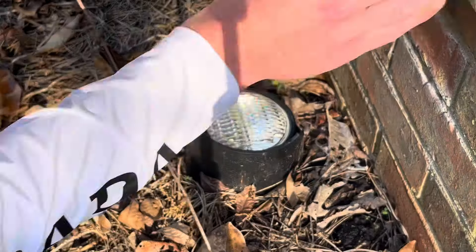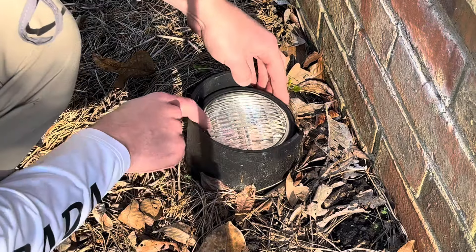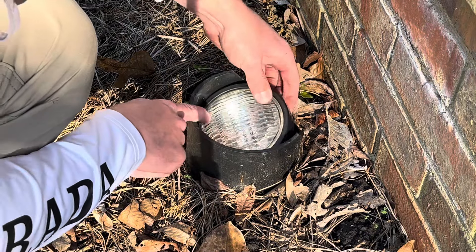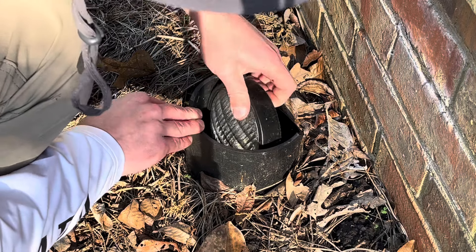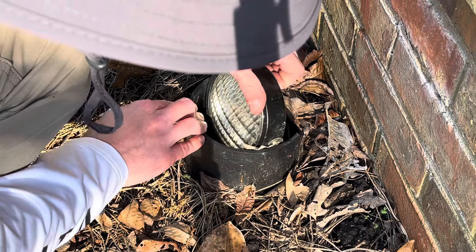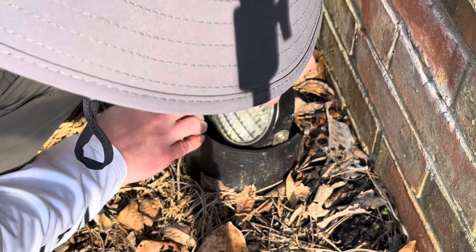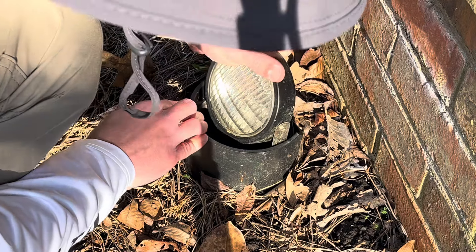What we'll go ahead and do first is we'll go ahead and pull up the well light. You'll be able to see this. So these are kind of hard to change — what you have to do is you kind of have to wiggle these up until they pop out.